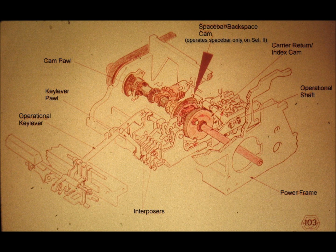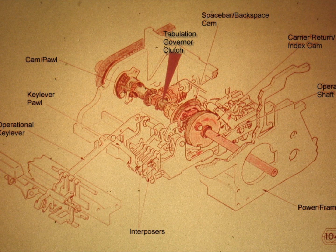Slide number 103. The next clutch from right to left is another ratchet clutch. The cam which is driven by this clutch is used for the space bar and backspace mechanisms on the Selectric 1 typewriters, and for the space bar mechanism only on the Selectric 2 typewriters.